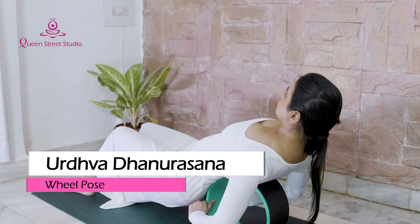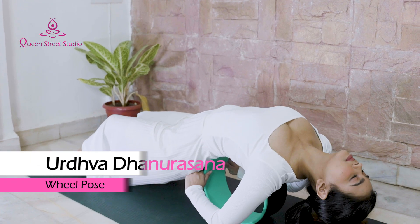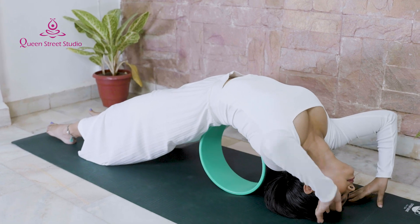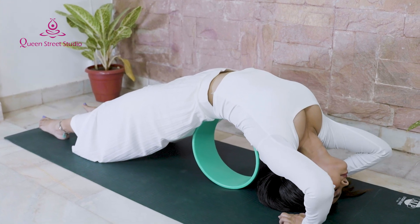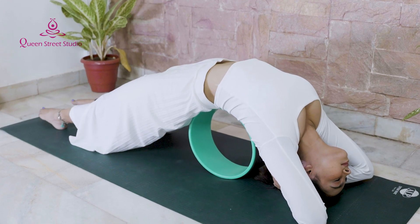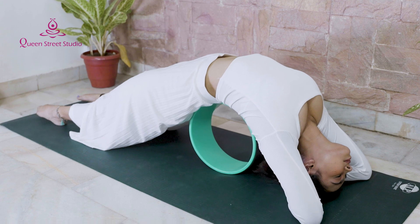Urdhva Dhanurasana – Wheel Pose: Full Wheel is an advanced backbend. It can be challenging to do, but using a yoga wheel will help you build up to it. Use the yoga wheel to add support and stability to your spine.